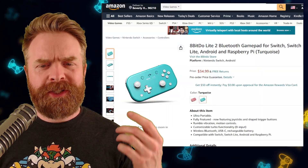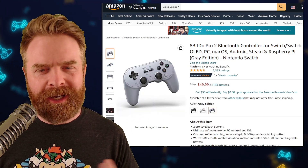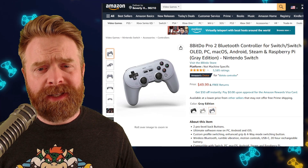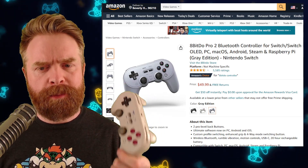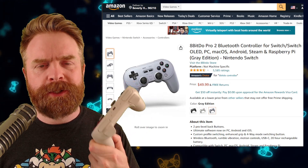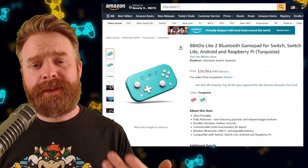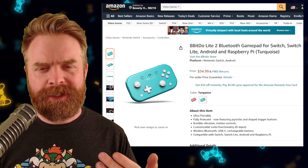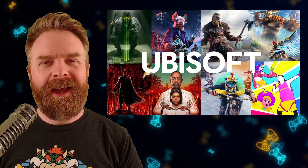The Lite 2 is currently showing at $34.99. At this price point, personally, I'd recommend just spending the extra $15 and getting the Pro 2. The Pro 2 is compatible with more systems, it's got more features baked into it, and this is one of my favorite controllers right now. If the styling and the aesthetic is what you're going for, I'm assuming the Lite 2 should be okay.